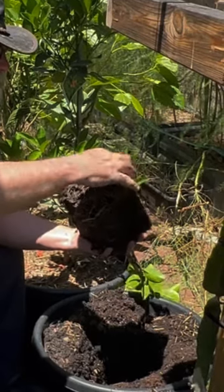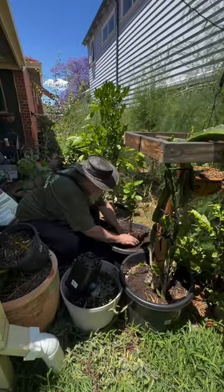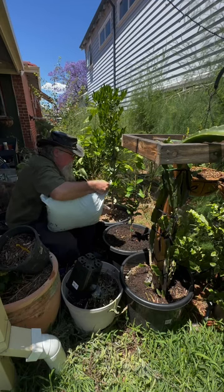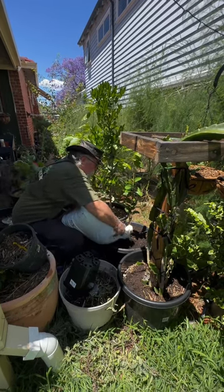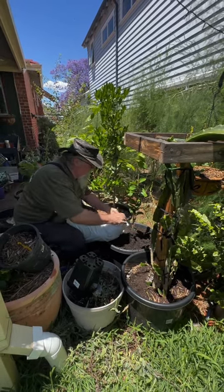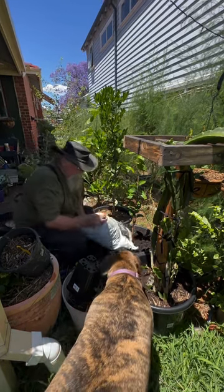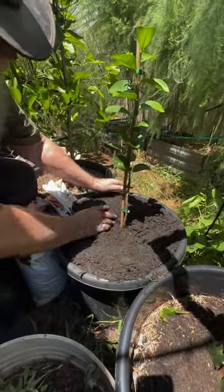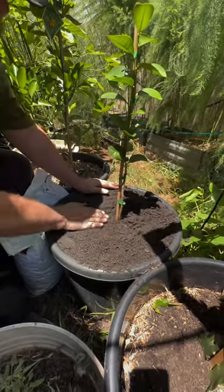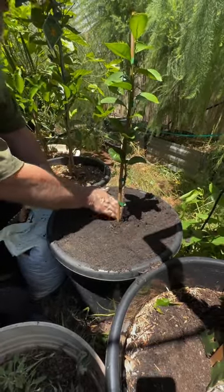Now just tease some of those roots out a little bit without breaking them. This is heavy potting mix. Now I'm burying him up to where he was before, right here, but there's some extra potting mix around the edge so I'm just leaving a little dip there. This will, as usual, subside a fair bit over time, but we've got a nice little hollow here for the water to sit in.